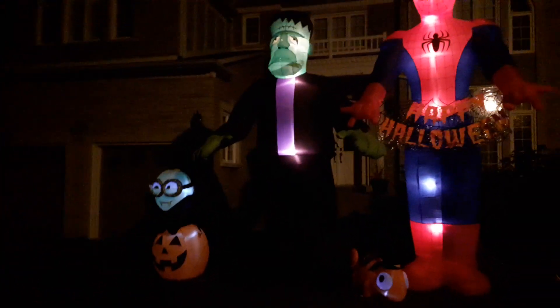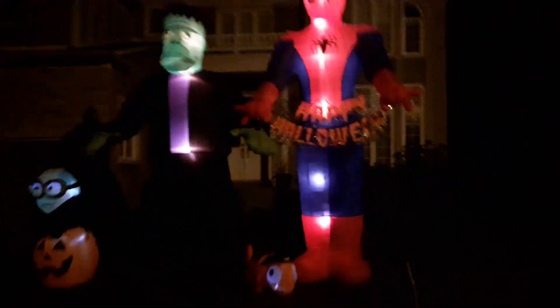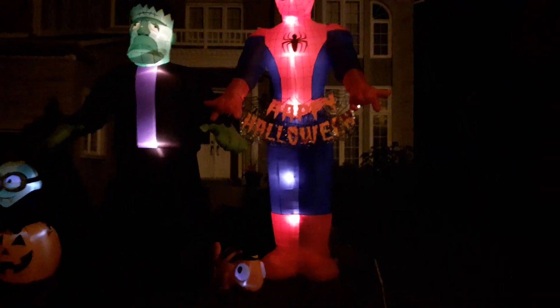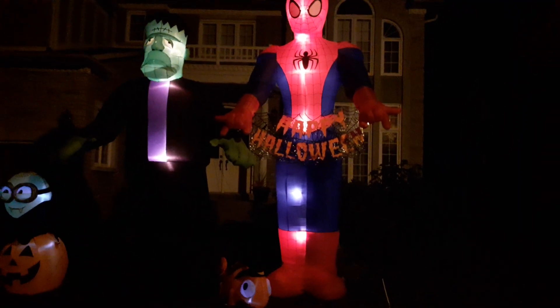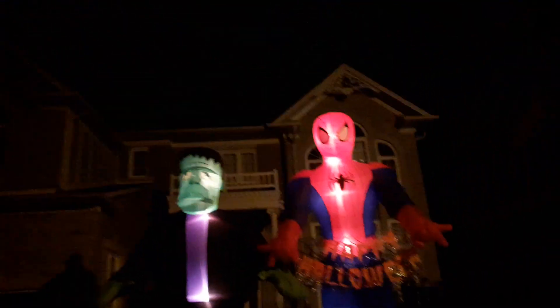This is the first lawn — I do my neighbor's house as well. As you can see, I've only got four things up so far: a little minion, Frankenstein, Spider-Man, and a little chameleon or lizard. I bought it at Walmart for five bucks on clearance last year — was going to use it for spare parts, but I don't have an inflatable that needs a new motor right now.